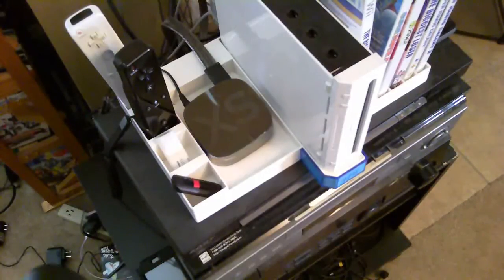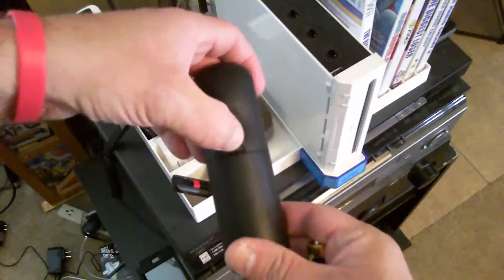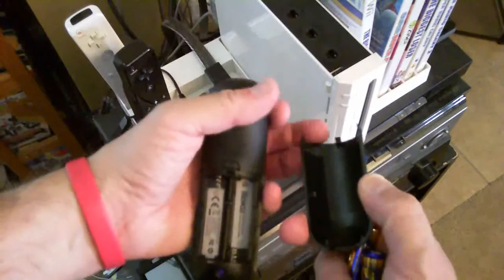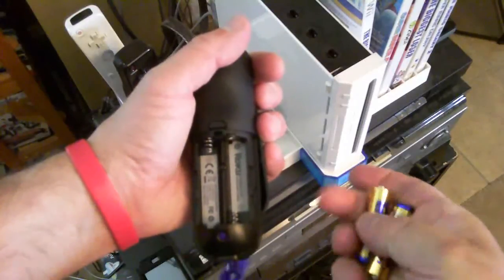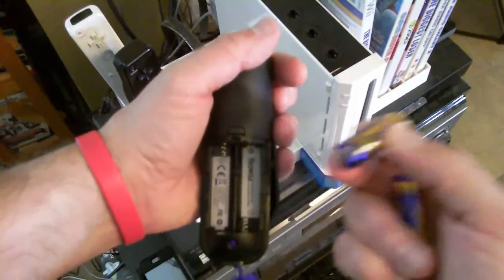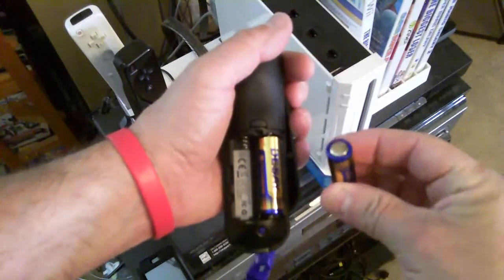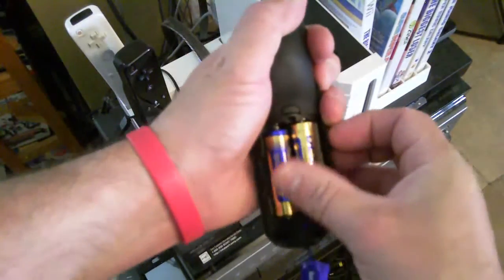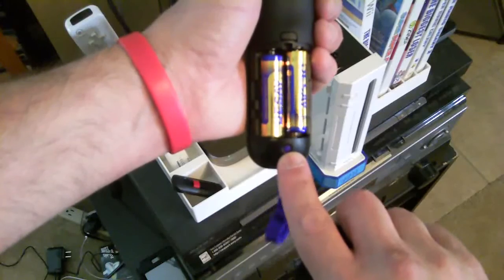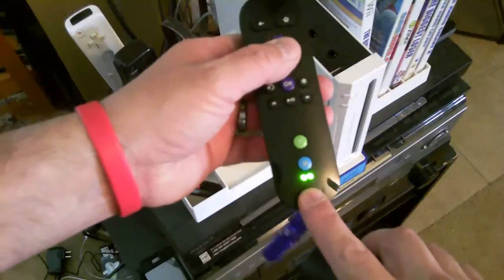Next is to put the batteries in the remote. There's a little unlock button — unlock it, pull the door down, and the door comes off. Right side: positive side up, which is the one with the little nub on top; negative side down, the flat side. Left side is the exact opposite: negative side up with the flat on top, and the nub on the bottom which is the positive. There's also a sync button inside. The remote is now flashing.